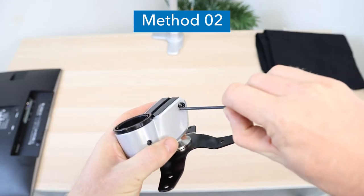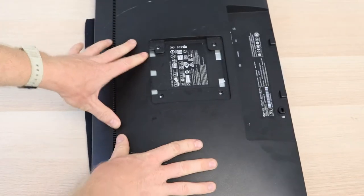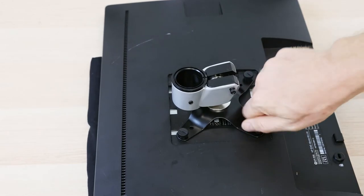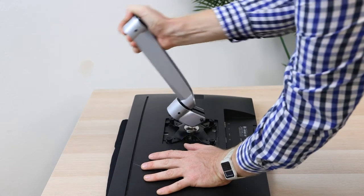Method 2. Loosen the screw on the VESA plate using the provided Allen key. Place your monitor screen side down on a soft surface. Attach the VESA plate to the monitor using the provided hardware. Attach the arm to the VESA plate. Lay a hand on the monitor to hold it in place and then pull back on the arm.